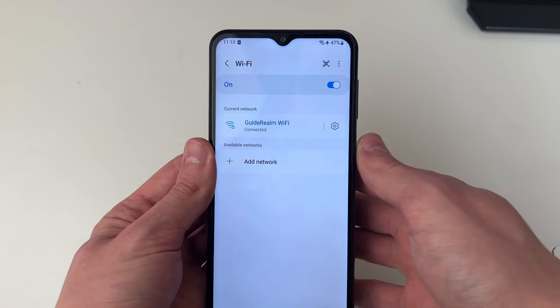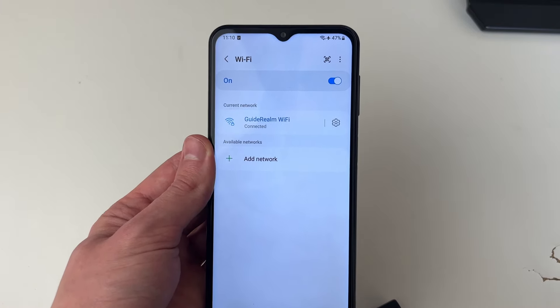After you've restarted your phone, go back to your settings and try to join the Wi-Fi network again, and hopefully you will be able to.